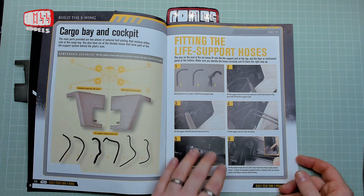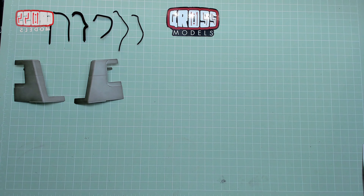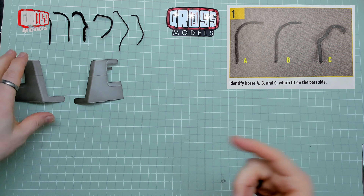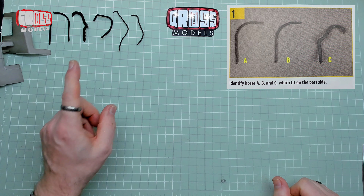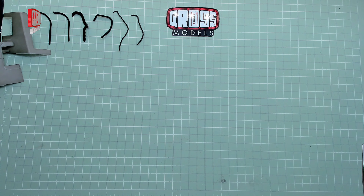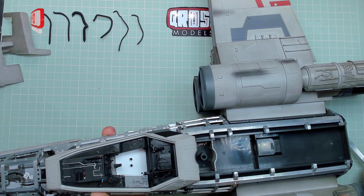We're getting to the last dozen issues, so they're short of people to talk about. Right — the cargo bay and cockpit. We're fitting the life support hoses today, so we have multiple hoses to fit and only one place to fit them. The cockpit is not separate anymore so we just have to get on with it. I've put these in the order shown in the picture. Let's try — this is the cockpit, it's obviously attached to the middle of everything.